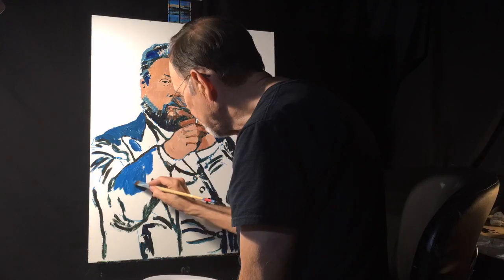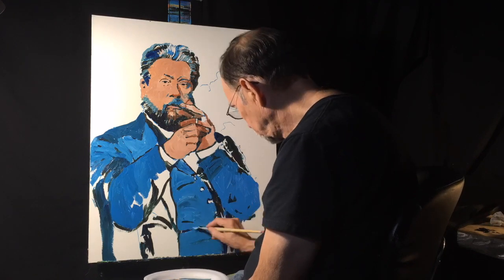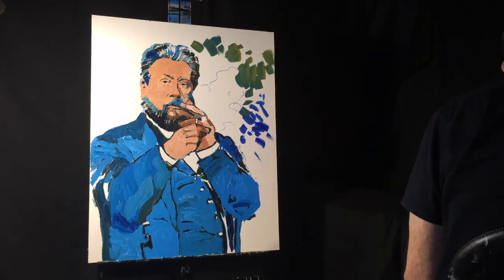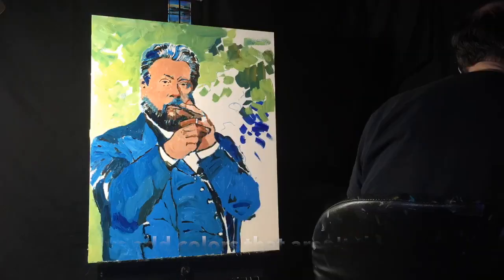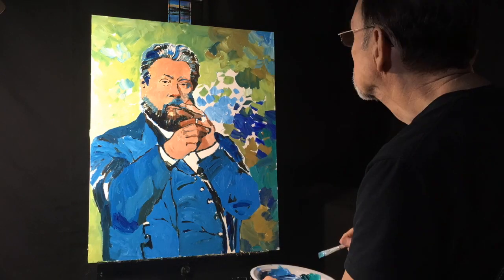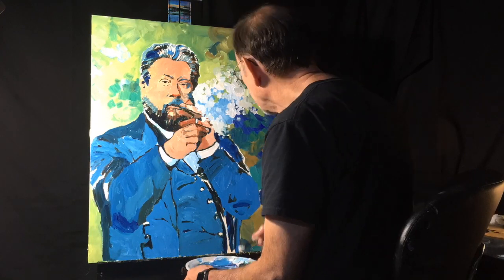I'm beginning to add some blue for the coat, and you can see I've put blue in his hair too. I'm using phthalo blue mixed with white. One of the things I do is put colors in that aren't really there — his hair might not have had any blue, and there's blue in his mustache — but that makes it pop. Now I'm doing the background, splashing on different colors: blue, raw umber, yellow ochre, phthalo green, cadmium yellow, and titanium white.